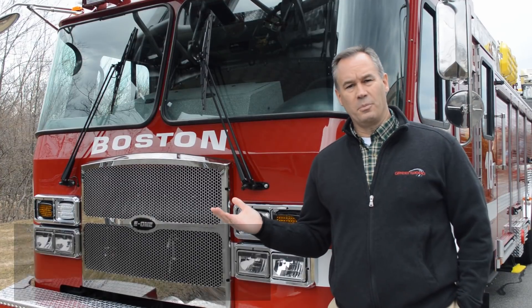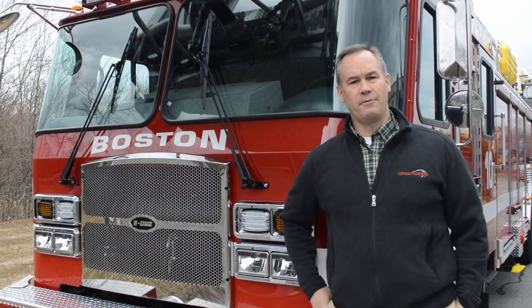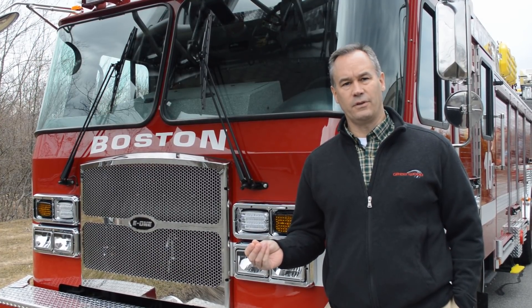Good morning. It's Mark McDonald from Greenwood Emergency Vehicles here in North Attleboro, Mass. We're just getting ready to deliver Boston's new HP95 Rearmount E1 platform, and I just want to spend a few minutes going over some of the many features of this truck.